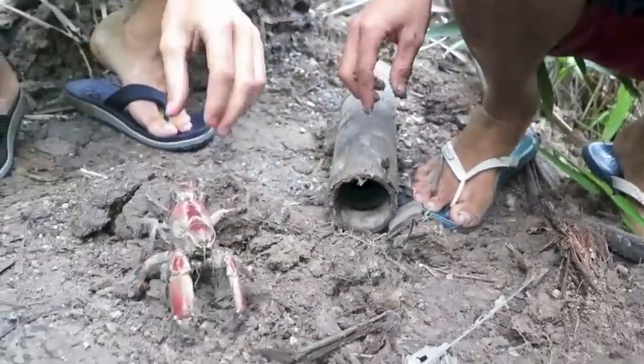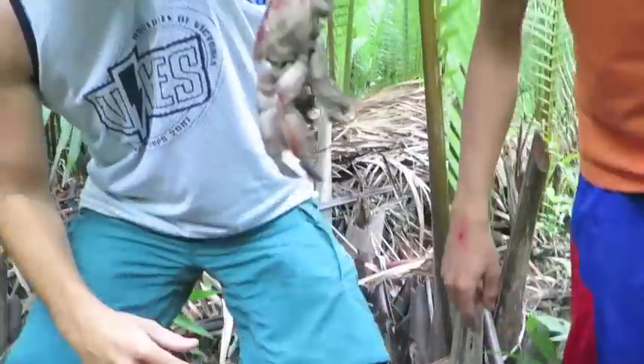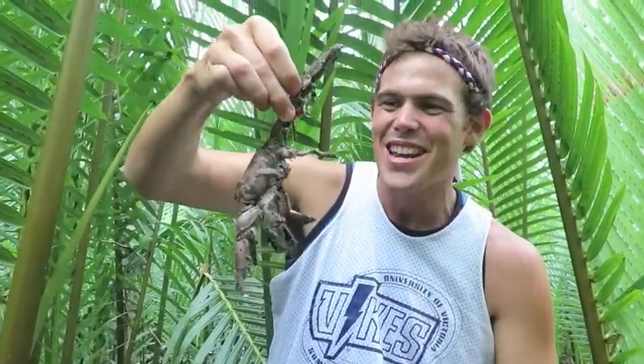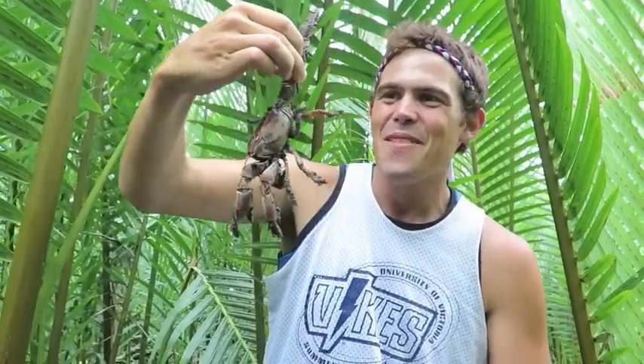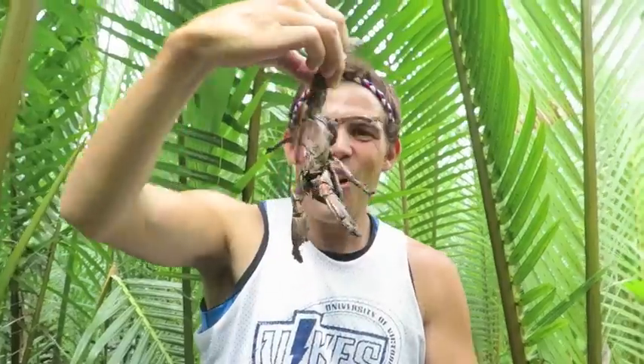Can I hold it? It's not going to attack me? Just don't touch the pincers. Look at it — it's like a scorpion! Literally, look at that. It's like a scorpion crab. Usong! What the heck? Filipino lobster — Ilongo style lobster. Right, that's what it is. Absolutely amazing.